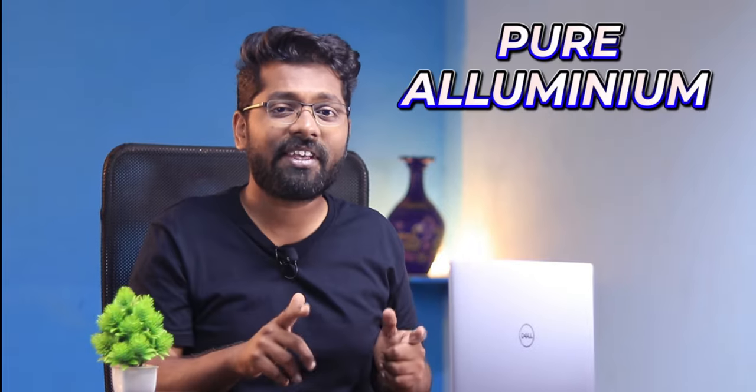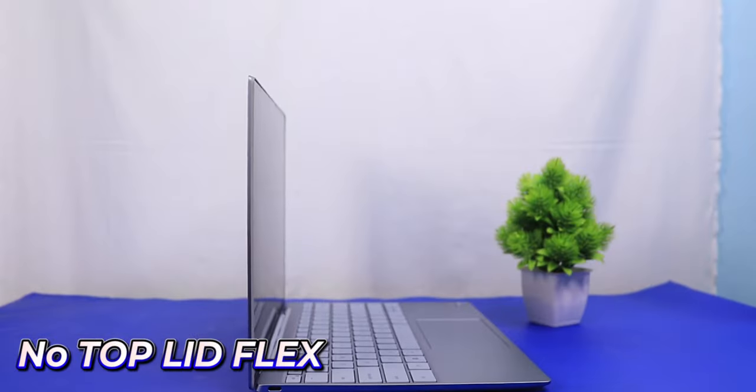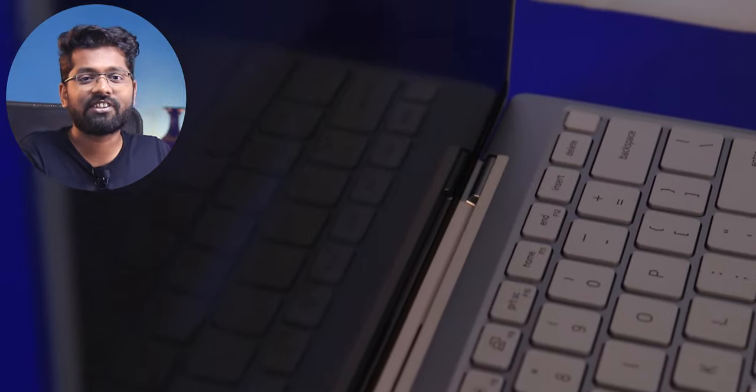The whole laptop is made out of pure aluminium, which impressed me the most. It is good for heat dissipation and makes the laptop really strong and sturdy — it feels complete when you hold it. That is why the build quality gets 9 out of 10 in my review. There is no keyboard flex, lid flex, or screen wobbling, which reminds me of a MacBook. The different materials used on the hinges and around the screen give a distinct texture, and the keyboard uses the same material as well.